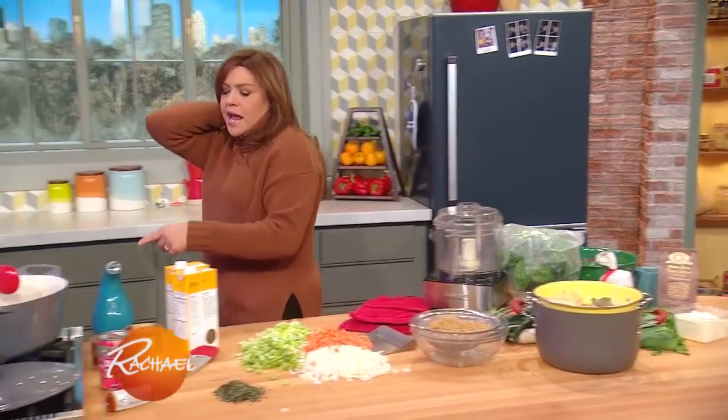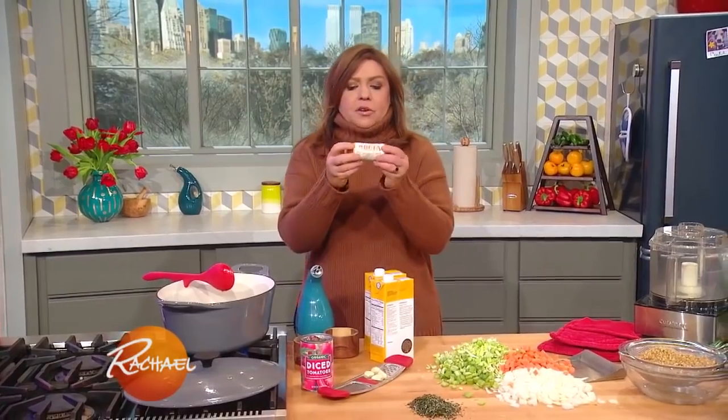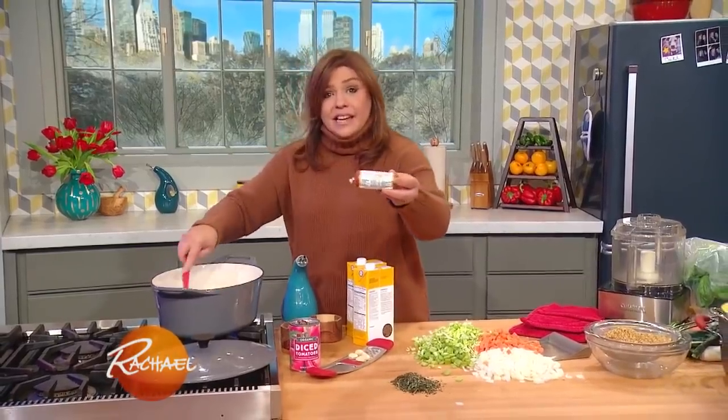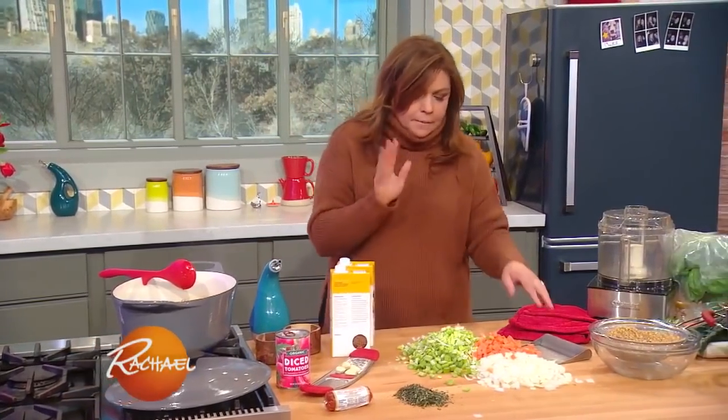For the soup, if you want it spicy, you can start with hot Italian sausage or this cool stuff — this is 'nduja, actually made in America, and it is sausage paste. That paste just literally melts, and it gives it this sexy, smoky, kinda yummy thing going on in the background.